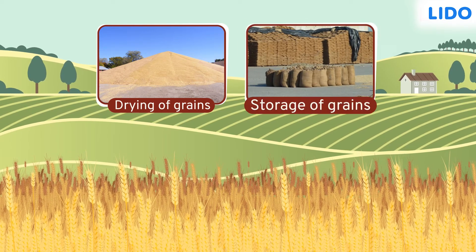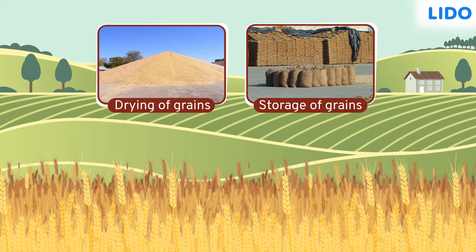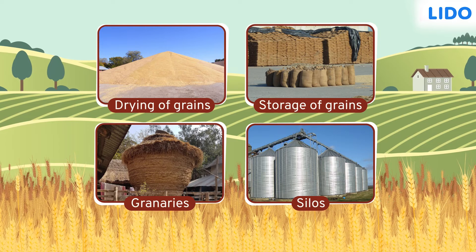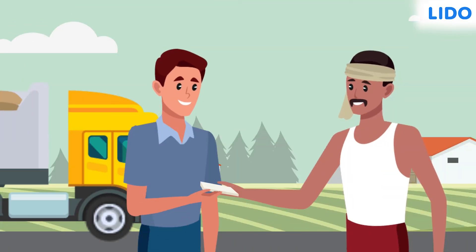After drying, they are stored in jute bags or metal bins. Large quantities of grains are stored in huge granaries or silos. A granary is like a storehouse for grains, and silos are large metallic cylinders used to store grains.